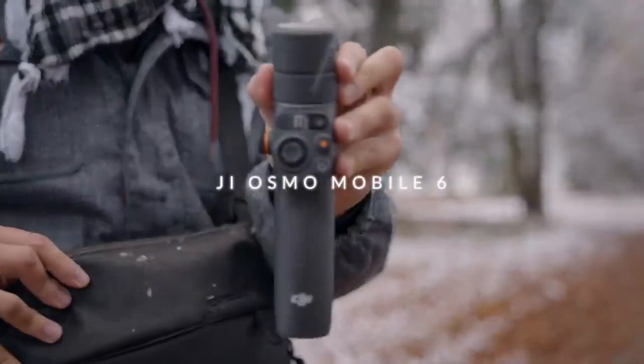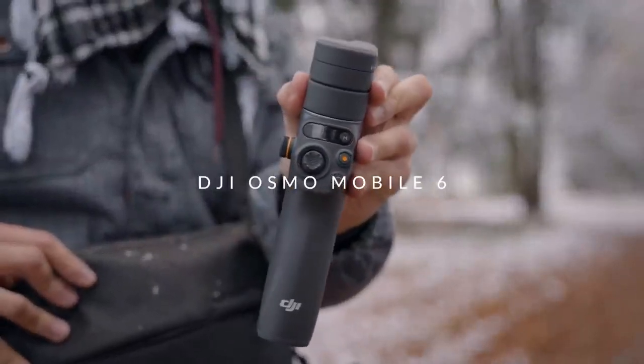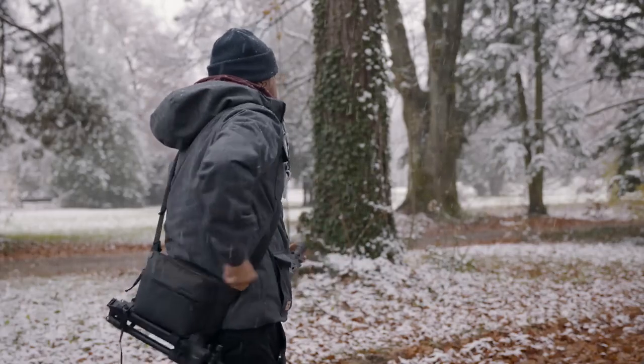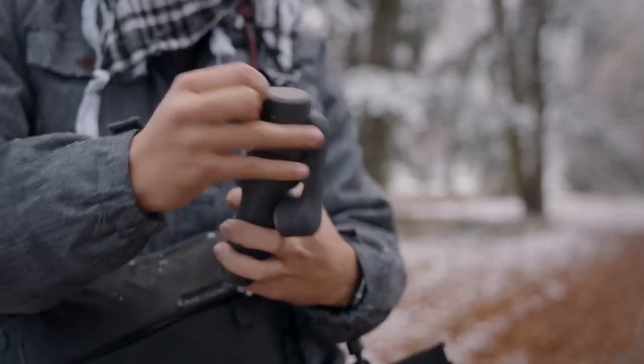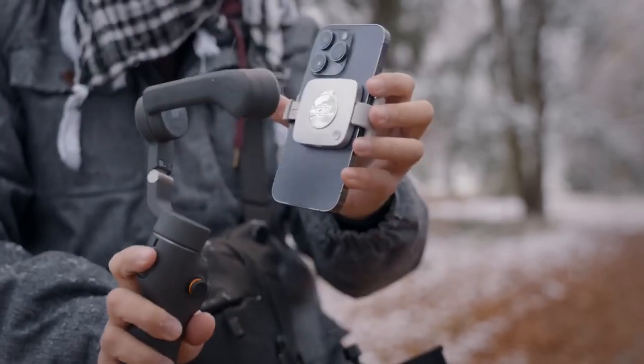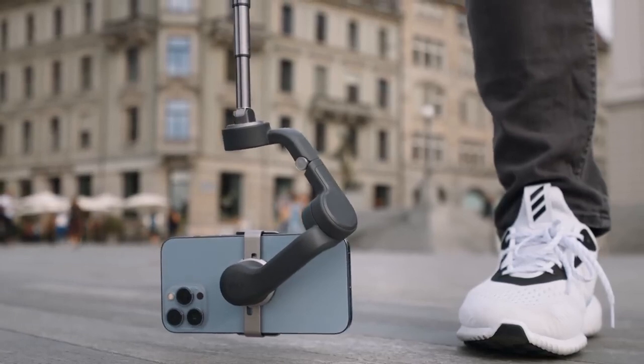The next item is a gimbal. I specifically use the DJI Osmo Mobile 6, which is really great, especially when you're traveling around, as it's compact and allows for a quick setup time using the magnetic clamp. It also has a built-in extension pole, which gives you a lot of possibilities to be creative with your shots. I especially like to use it to create low-angle shots, or get up high.